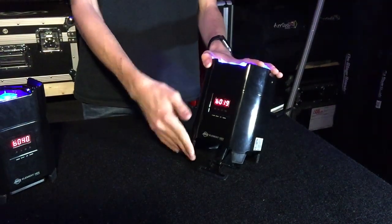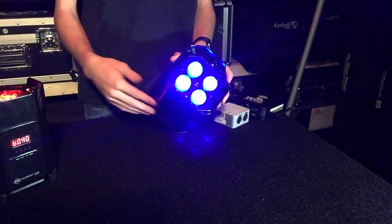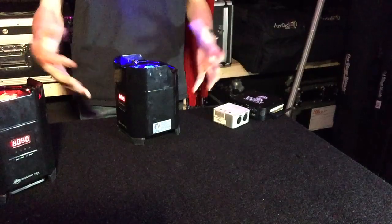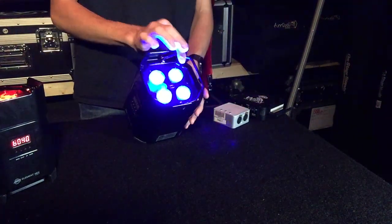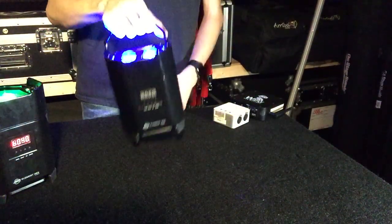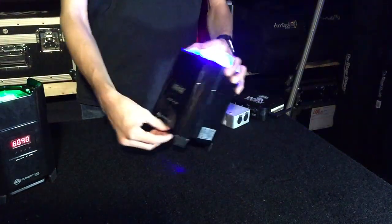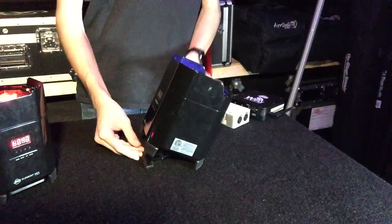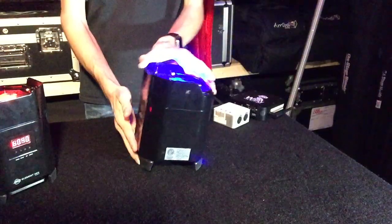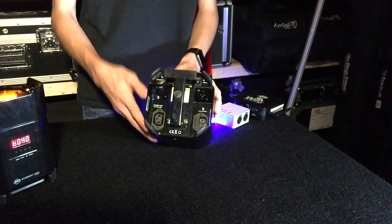On the top of the fixture you have four 10-watt hex LEDs. The hex LEDs give you RGB, amber, white, and UV, which is very handy for color mixing whether using these as uplights or stage lights. There's a convenient handle on the top for easy carrying, especially when placing them as uplights or removing them from a case. The adjustable kickstand lets you angle the uplight toward a wall, with three different locking positions. On the bottom you have both power IEC inputs and outputs so you can daisy-chain these together when running on regular power.